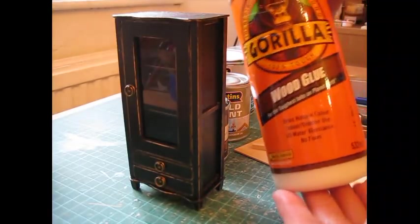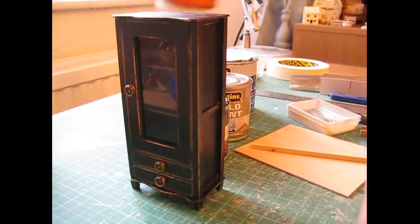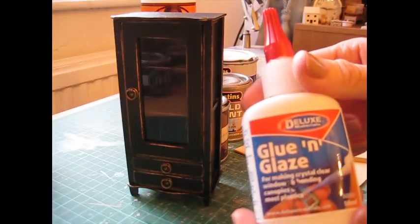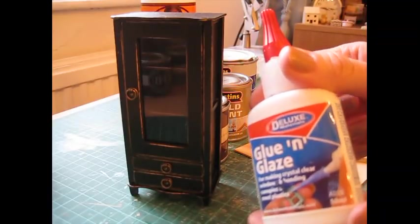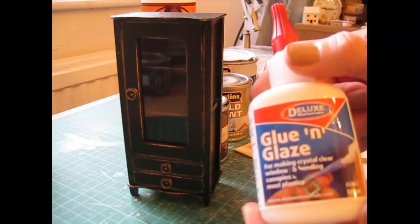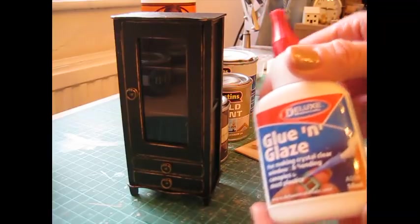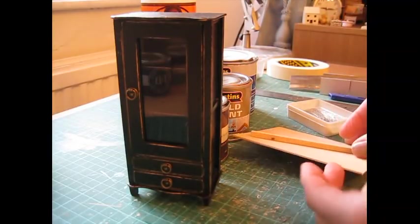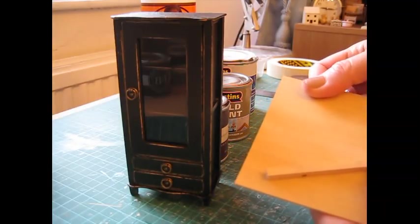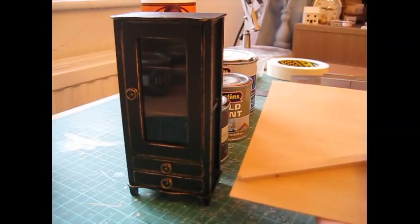I've used Gorilla Wood Glue, which you'll know by now is one of my favourites. To fit the acetate into the door I used Deluxe Materials Glue and Glaze. You could just use PVA to fix that in, but this glue and glaze is good because it doesn't fog the glass or leave marks on it. The wood I've used is Beech, in two thicknesses of sheet wood, and strip wood for the corners and the feet.